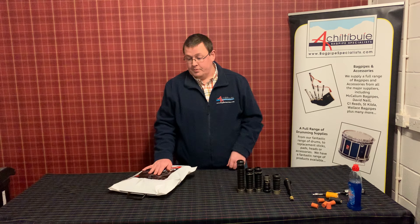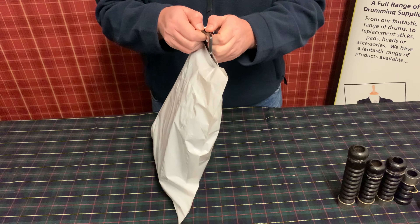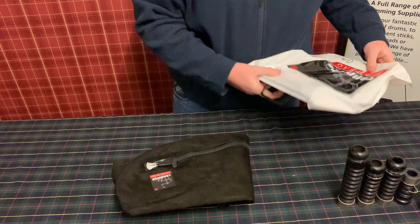Hi guys, it's Gary here from Apple TV Bagpipes Specialists. Just made a short video today to talk about one of our popular products — the Camo Pipe Bag. We've got a lot of questions and feedback asking for advice on the correct way to install them and make sure they're airtight. So today we're going to put this brand new bag onto a set of stocks and give you some hints and tips for doing your own pipes.